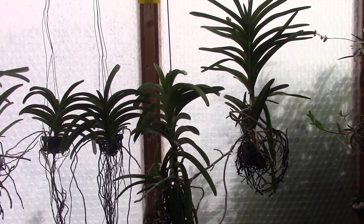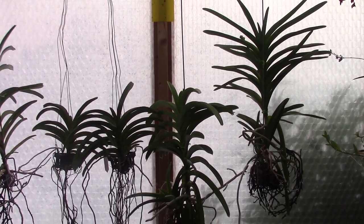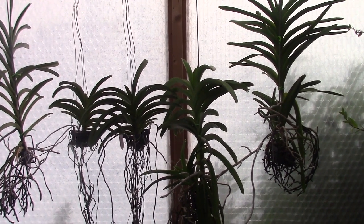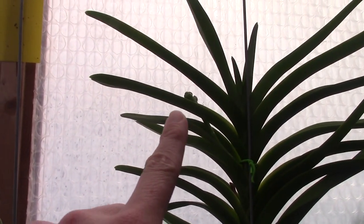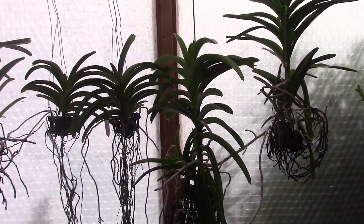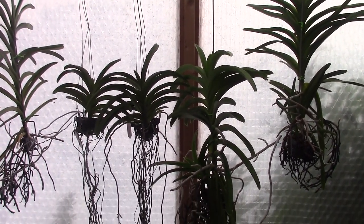Hello everyone and welcome to another video of the Orchid Saga. Today I'm going to talk about my vandas. I just had to cut off the flower spikes of two of them, so I don't have anything in bloom right now. But as you can see they are working on a new set of blooms. In this video it won't be about the blooms but about the vandas themselves.